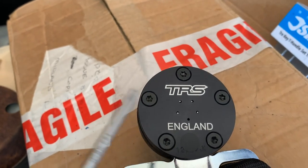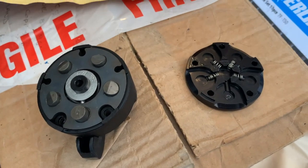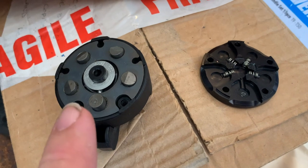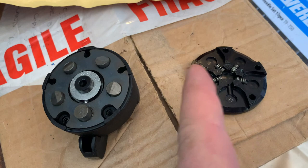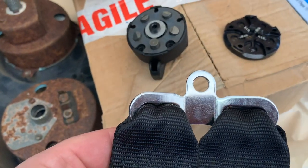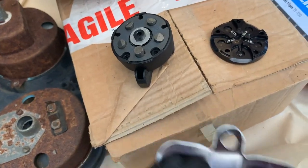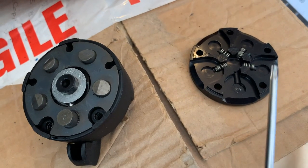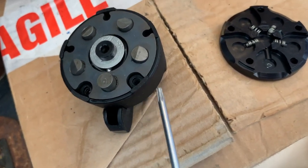Loosen them off, turn it over, and remove the bolts. With the bolts removed, it splits into three pieces. You've got the front quarter-turn mechanism, the back of the quarter-turn mechanism with the four springs and one missing, and then the actual crotch strap buckle as well. You can put the crotch strap buckle to one side. The back of the quarter-turn we don't need just yet — we need the front of it, and we've got to dismantle this further.